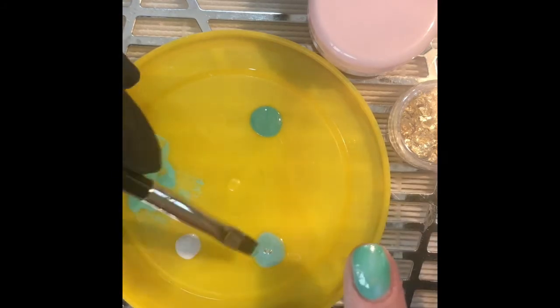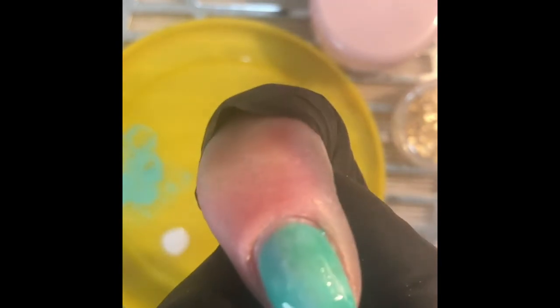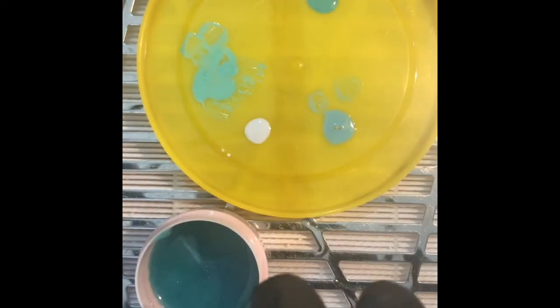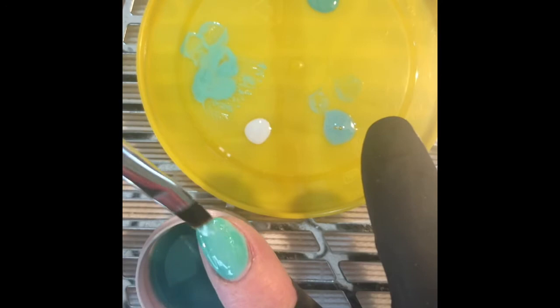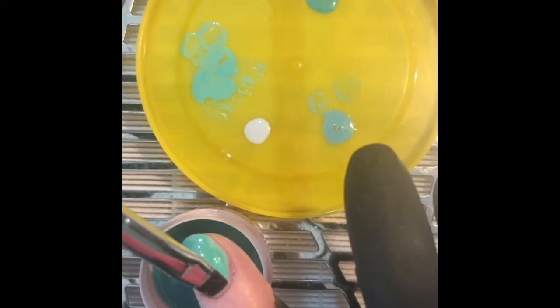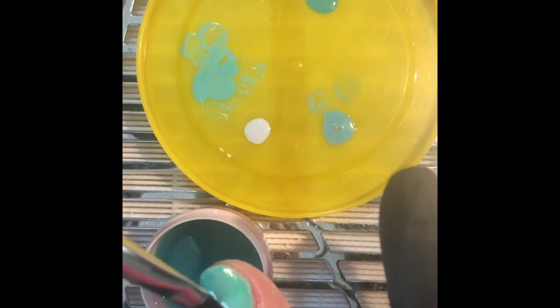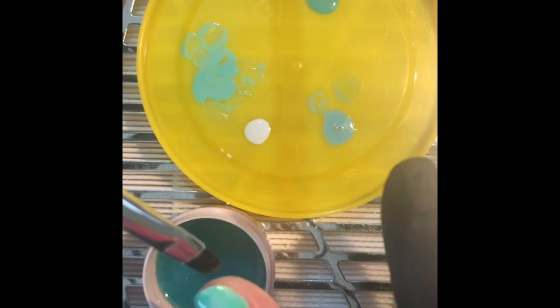Cure that for 30 seconds. Here I'm putting down a thin layer of the iridescent jelly green gel. I then take a detailing brush and start to put in the white marbling effect. I don't cure this layer — I just start adding in the details while the gel is uncured.